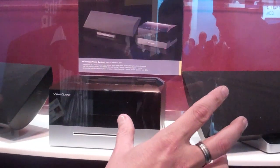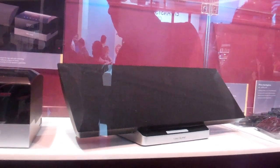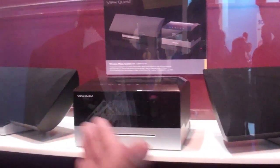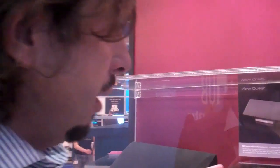So what's this actually going to include when it comes to market? With this unit you've got either four speakers, or it comes with two speakers and two dongles. If you've got existing hardware already in your house, you'll be able to connect through the dongle and turn those into wireless receivers. So it's either two dongles and two speakers, or four speakers and the main control unit — all for £399.